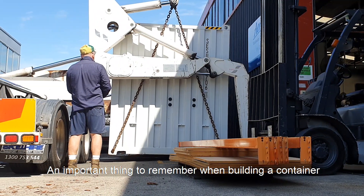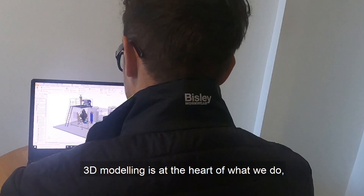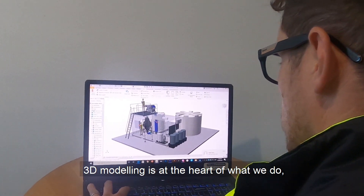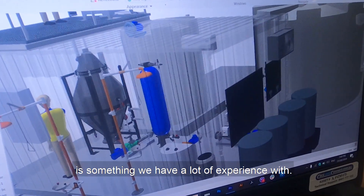An important thing to remember when building a container is that the space runs out very quickly, so design is essential. 3D modelling is at the heart of what we do, and making the best use of a small space is something we have a lot of experience with.